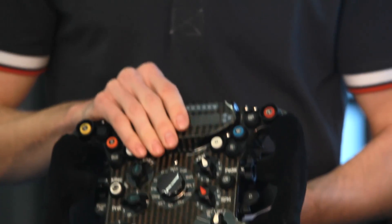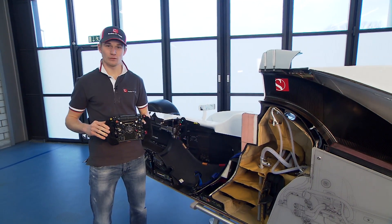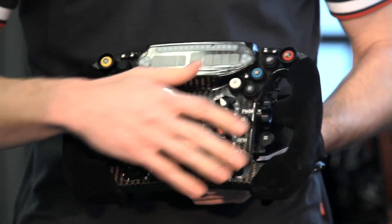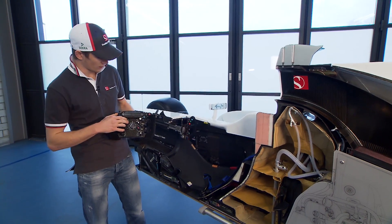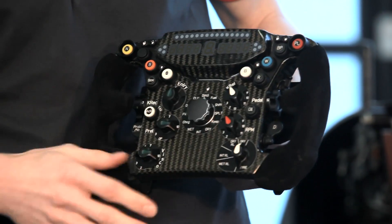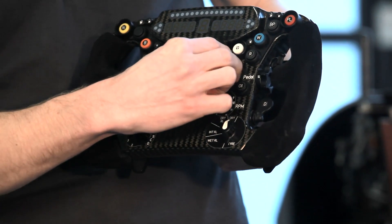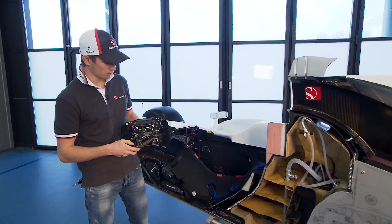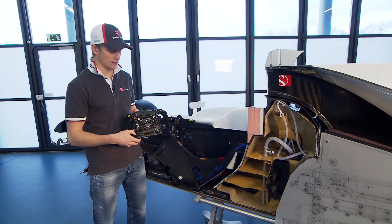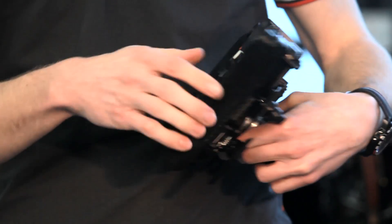At the front you can see a lot of buttons, but there are only about ten which you really use a lot during a race weekend — such as the DRS button, the radio button, the pit limiter, which is obviously important. Then there are these rotary dials where you can tune various electronic settings such as engine braking, ERS recovery, and ERS boost.